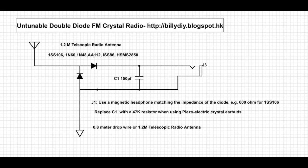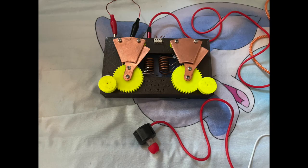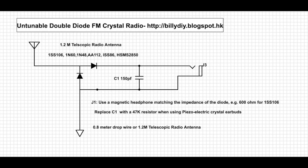We just reviewed the prerequisites for an FM crystal radio to work, so if you haven't seen that video please go back to view it first. Before spending much time and money to create your first FM crystal radio, you may want to first take a look at this simple FM crystal radio circuit to test if your environment allows you to receive FM crystal radio, and if you have the necessary components, headphones or otherwise.